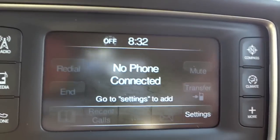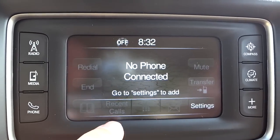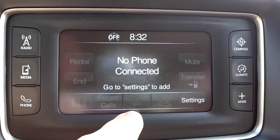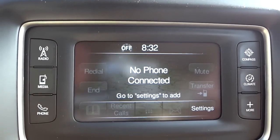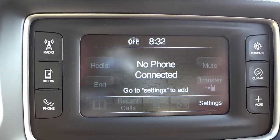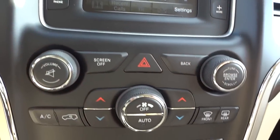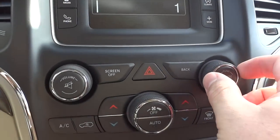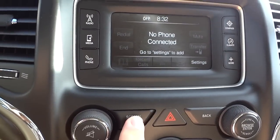Once your phone is paired, you'll have access to your phonebook, recent calls, and a touchscreen keypad to make calls. You can also hit transfer to send the call back to your cell phone for a private conversation when you have passengers. Down here is another volume knob and tuning control for the stations, and you can turn the screen off with this button.